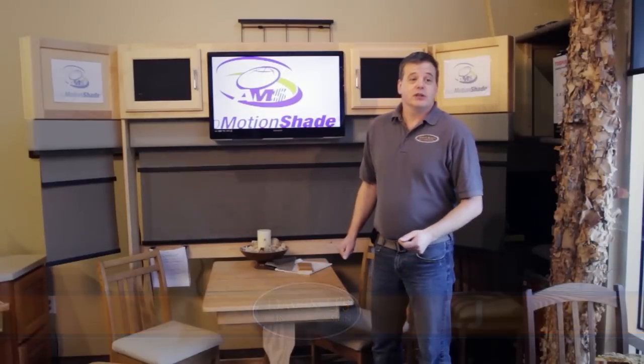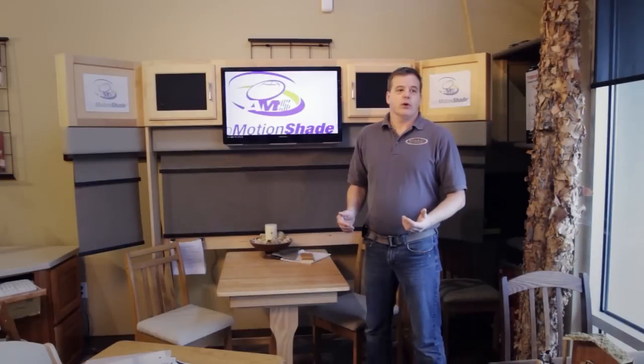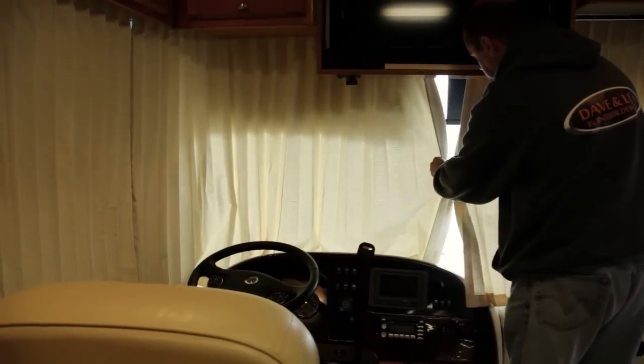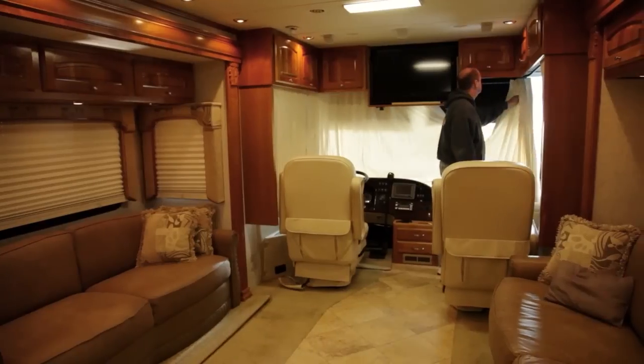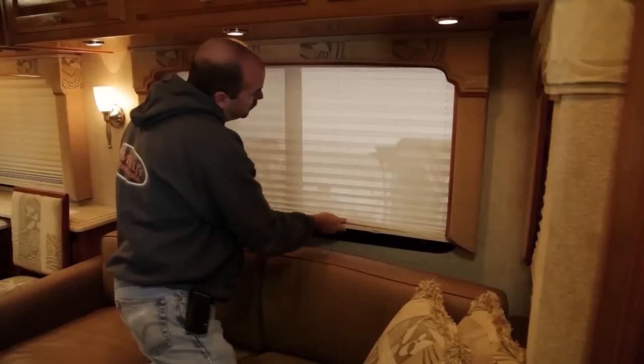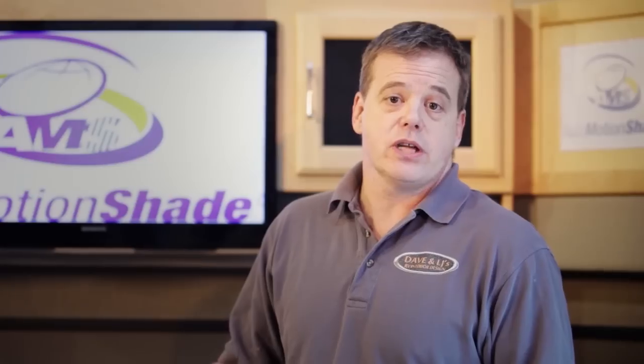What we're going to be showing you today is a complete cockpit conversion as well as a complete living room shades, all done in power. Many of you I'm sure have the old drapes that pull around the front, velcro in the center, tie back on the side — you know what the problems with those are — as well as the pleated day-night shades and the string problems that those have.